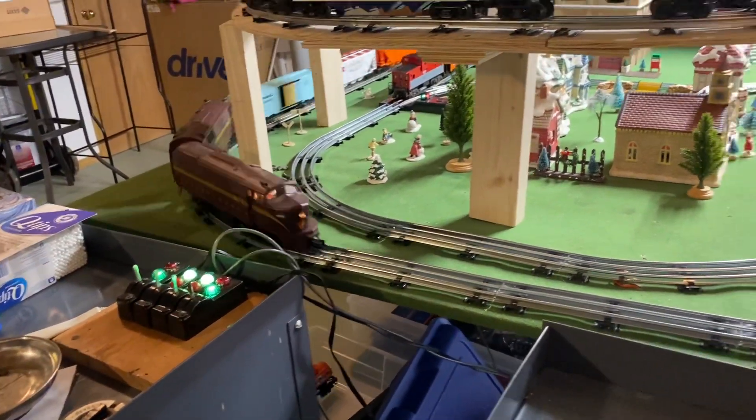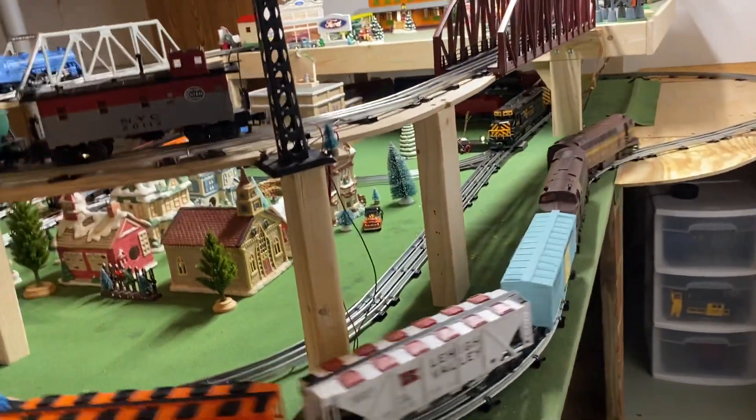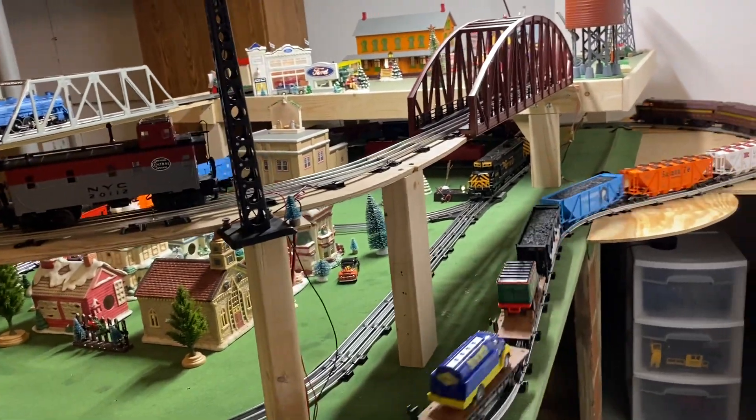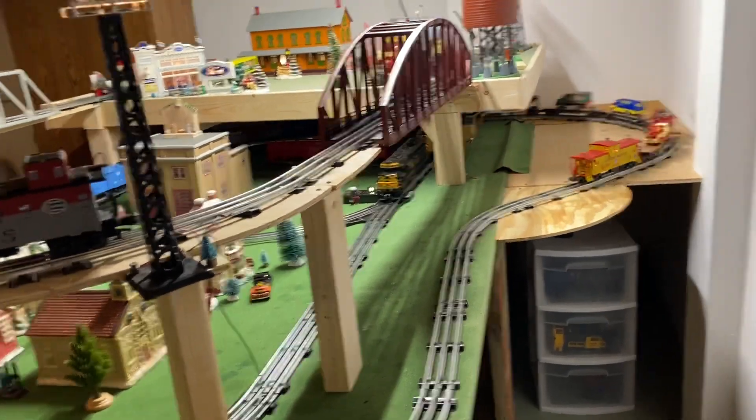I'm really happy with this. Ever since I first saw the shape of the shark nose it's been on my long-term want list, and to just find them there at the price that I was willing to pay was just really sweet.